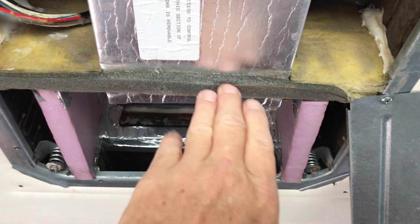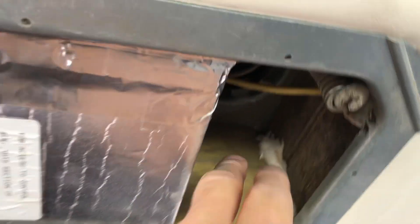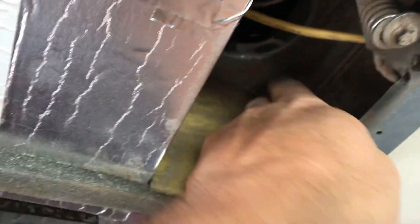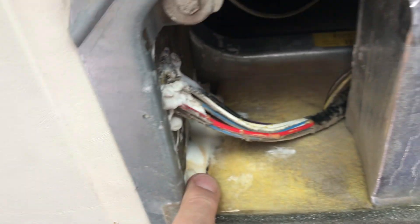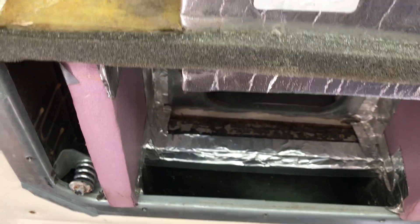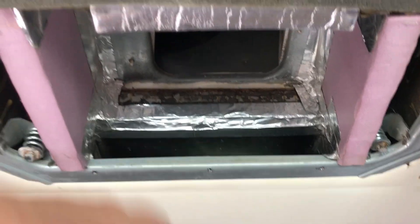We wanted to make sure there was no uncontrolled passage between the two sides. When we looked at it, we realized there were sealing problems, so we used spray foam insulation to block the flow issues where air was flowing from the in-box to the out-box uncontrolled.